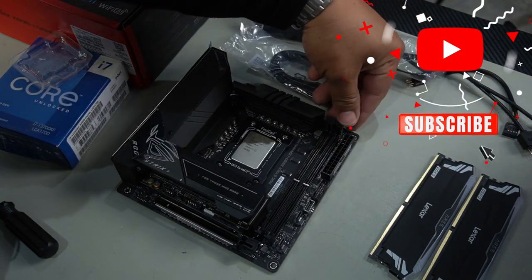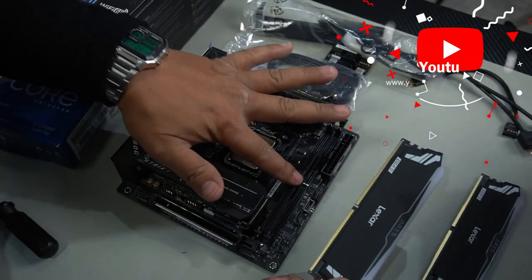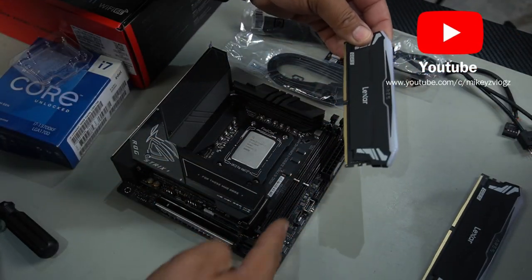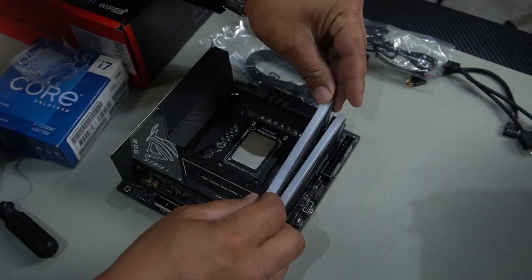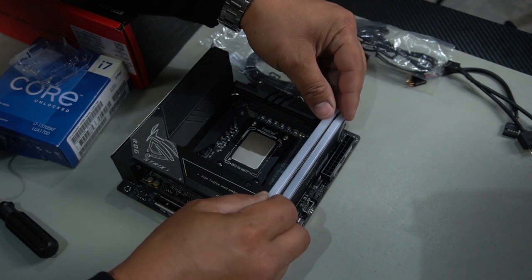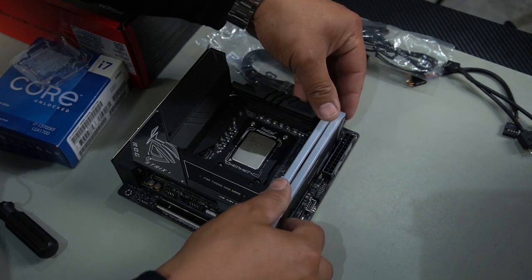Now let's install the RAM. Open the slots, align the notch with the slot, and align the RAM with the RAM slot. Push it in and push it down until it clicks in. Remember DDR5 RAM only goes in one way, so don't confuse that.